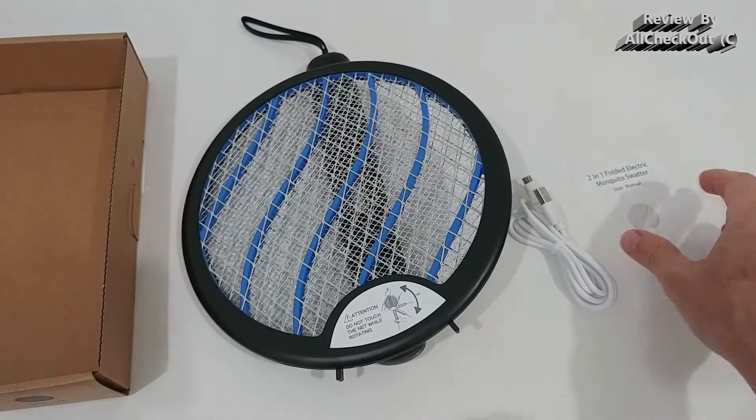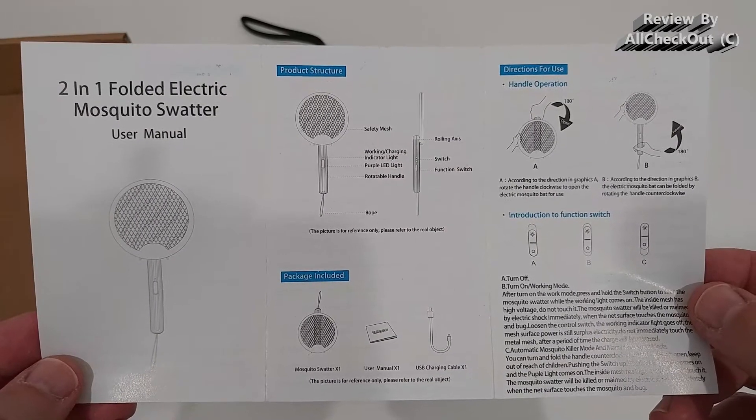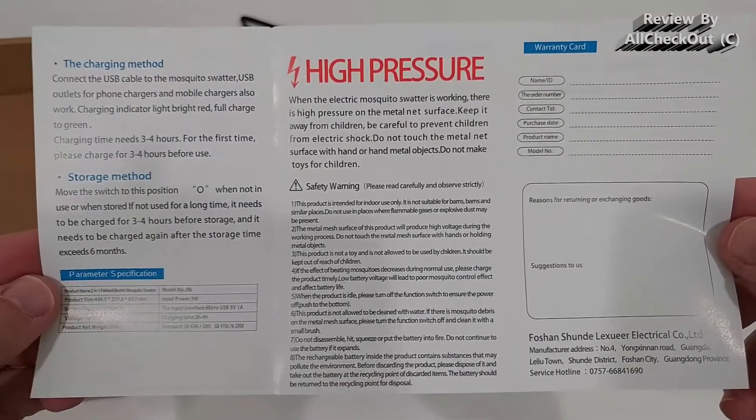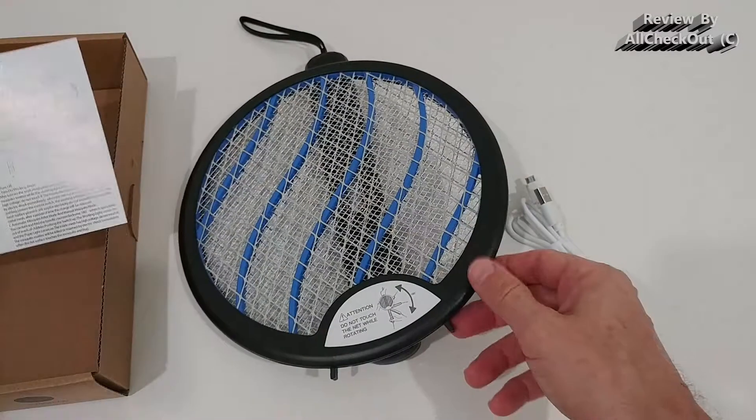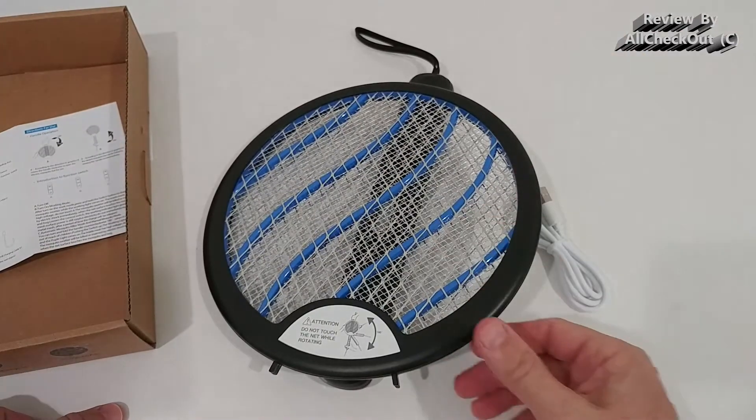The charging cable is standard micro USB. We also get detailed instructions — the first page and the second page. Of course there's a big warning: this is 3500 volts. It's not a deadly shock because it doesn't have high current, but it does have high voltage.